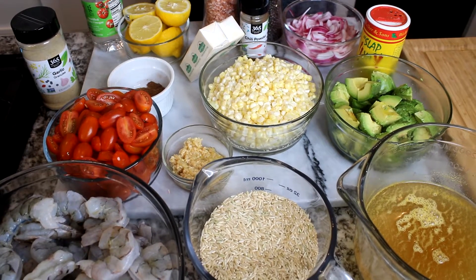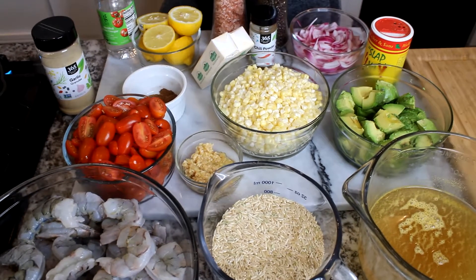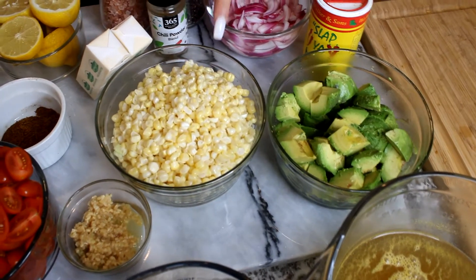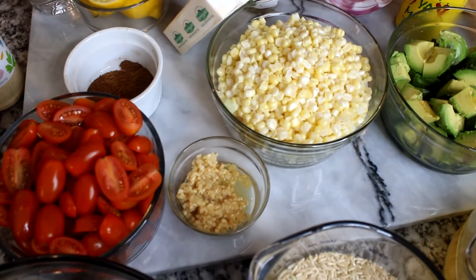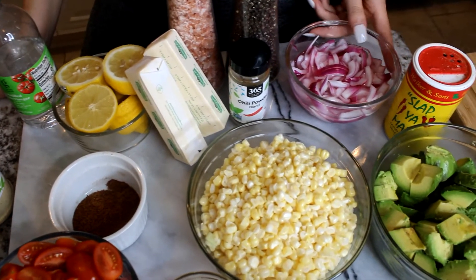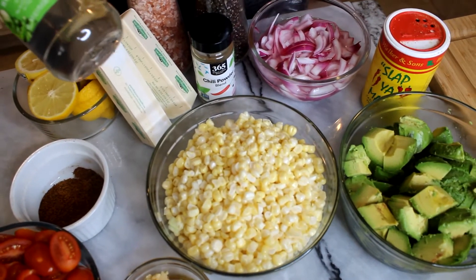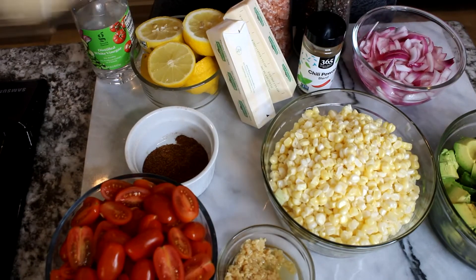At the beginning of my videos I always share the exact measurements, the full recipe, and all the ingredients you will need. So as you can see, I have two pounds of shrimp, brown rice, chicken broth, chopped large avocados, fresh corn — you can use canned instead of fresh — minced garlic, grape tomatoes, chili powder, butter, salt, pepper, a red onion chopped and soaking in white vinegar, cajun seasoning, and garlic powder.